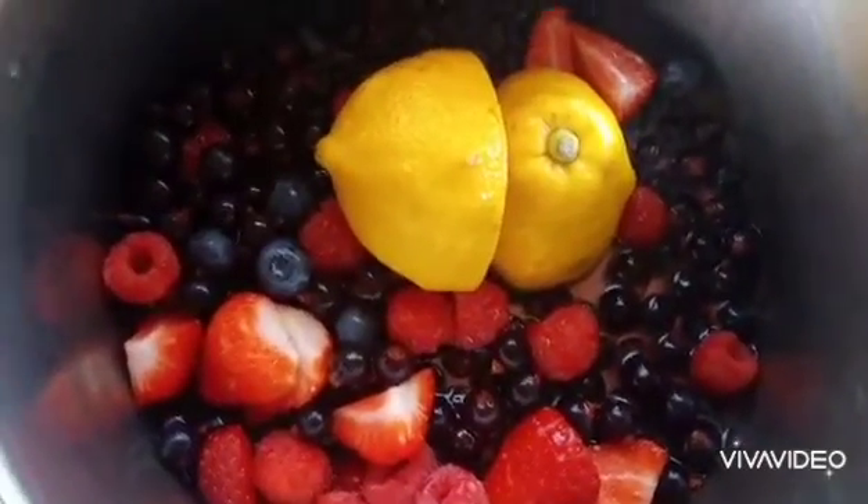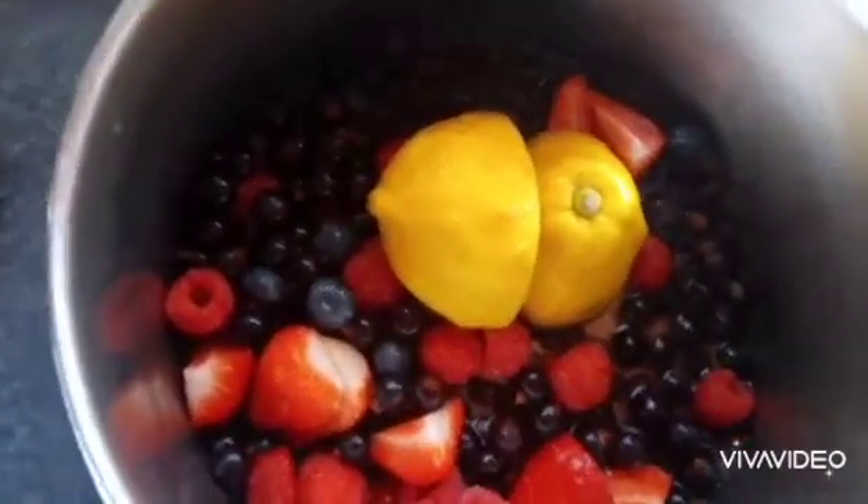Fruit, lemons, and lemon juice into the pot and we're going to bring them to the boil. Now the fruit's boiling, I'm going to take the two lemons out, add the sugar in and stir it through. Leave it on a rolling boil for about 5 minutes.